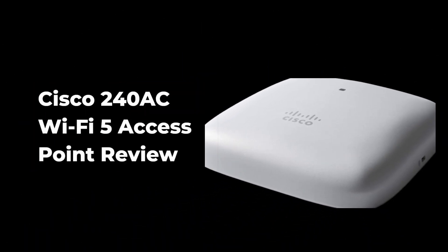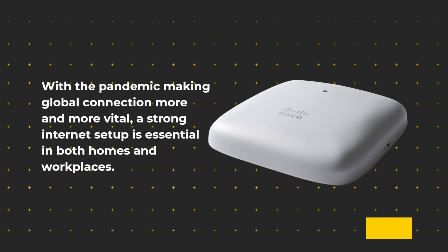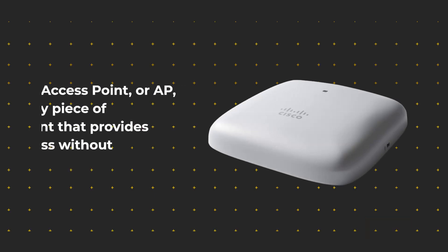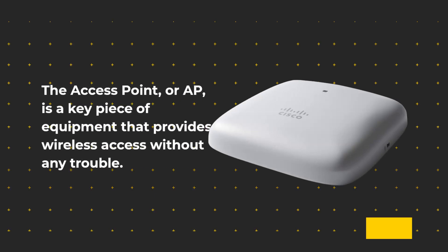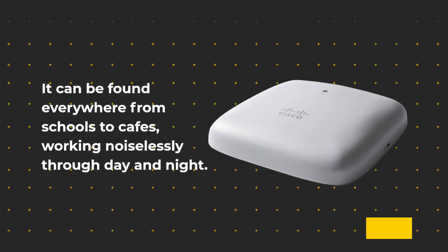Cisco 240AC Wi-Fi 5 Access Point Review. With the pandemic making global connection more and more vital, a strong internet setup is essential in both homes and workplaces. The Access Point, or AP, is a key piece of equipment that provides wireless access without any trouble. It can be found everywhere from schools to cafes, working noiselessly through day and night.